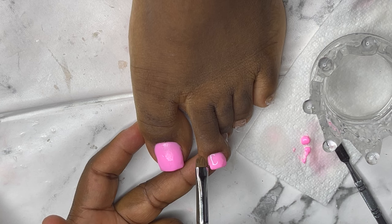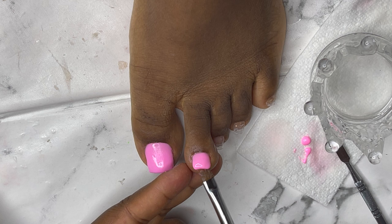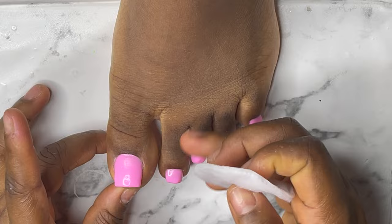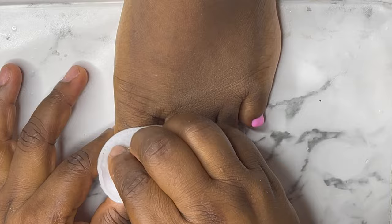I make sure under the nails is very, very clear from all poly gel so that when you start filing it doesn't get so hard. I have my rubber knuckle and I'm just going to use it to clean the surface of the nails, because we don't want poly gel on all the nails before filing.